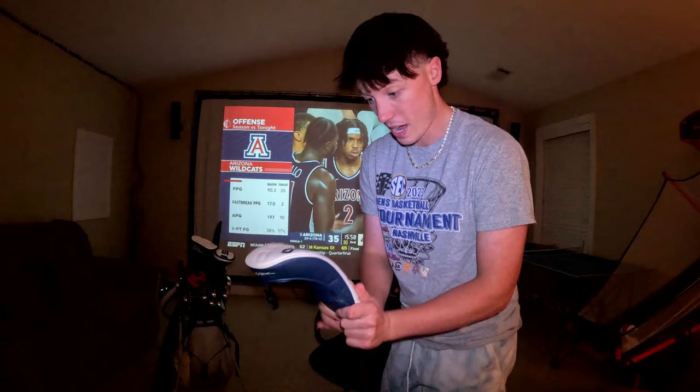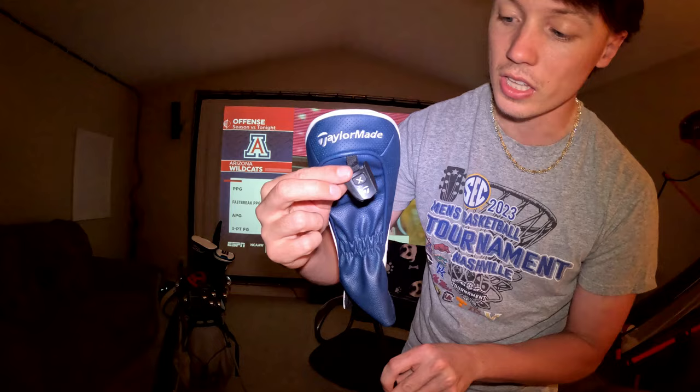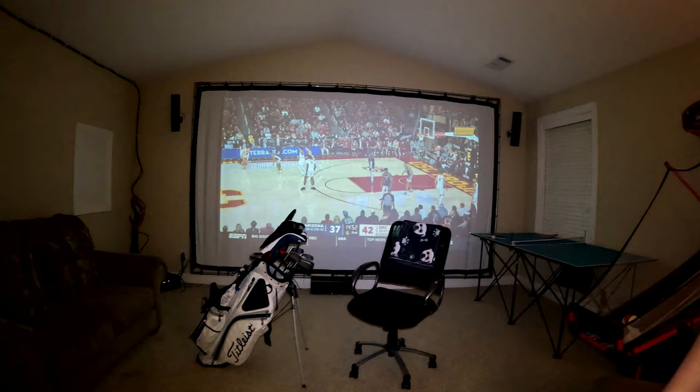The head cover is pretty as well — you got the silver chrome TaylorMade logo, QI10. I like how it says 'X' on there. Ventus shaft. We're going to take the old club out of the bag, insert this one in, and now we're on to the bag tour.